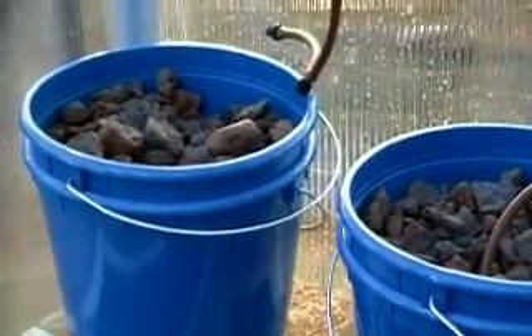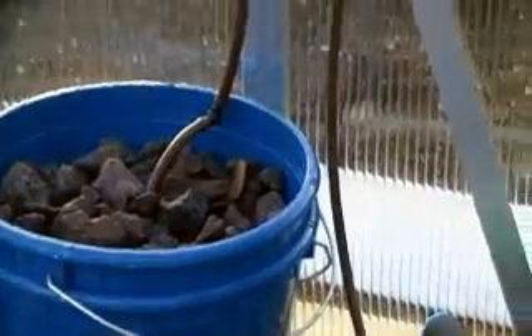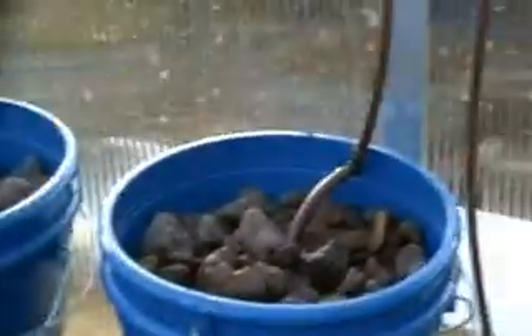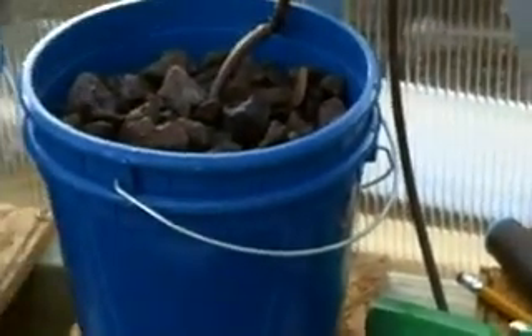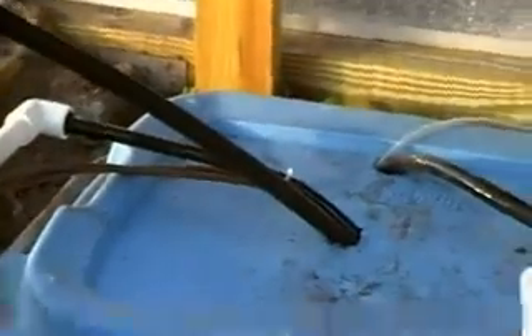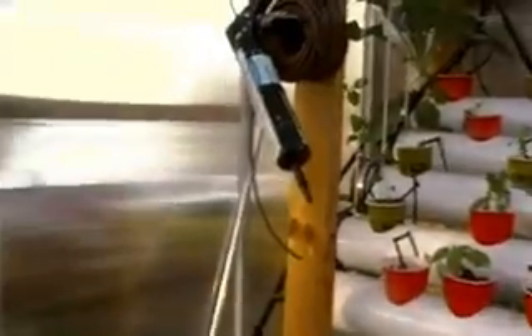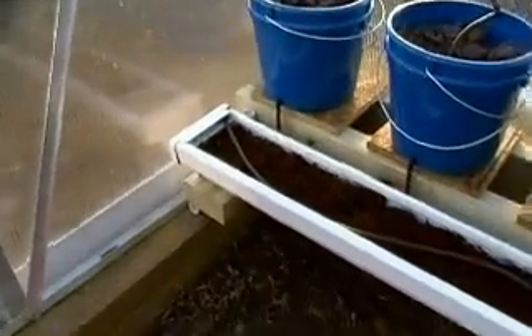Over on this side I picked some smaller and cheaper buckets on the same system as the other side, for growing things such as peppers that don't need as big of a root space as tomatoes and melons. As you can see, I have it draining down into another pipe that runs along and also empties into the catch basin.